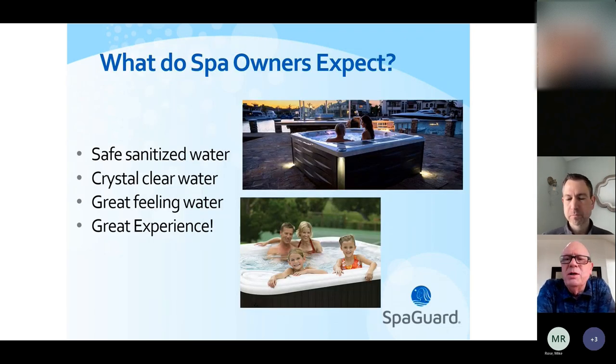So the first thing — what do spa/hot tub owners expect from their hot tub? These are the critical things we look at. Number one, we want to make sure the water that you get in is safe and sanitized. You folks are kind of your own little health department. The water should be crystal clear. You should be able to put a quarter down the bottom of the hot tub and be able to tell if it's heads or tails when the jets are off. It should feel good on your skin and eyes, and it should be a great experience for you and your family.